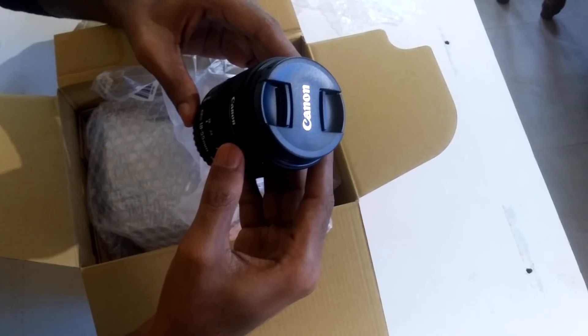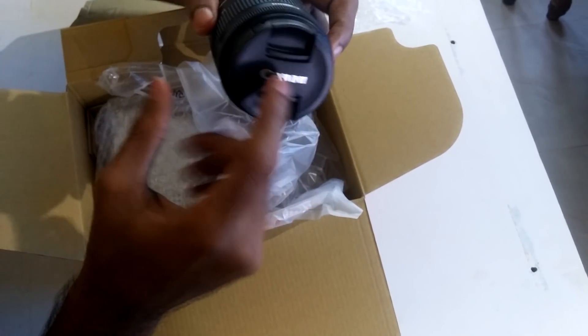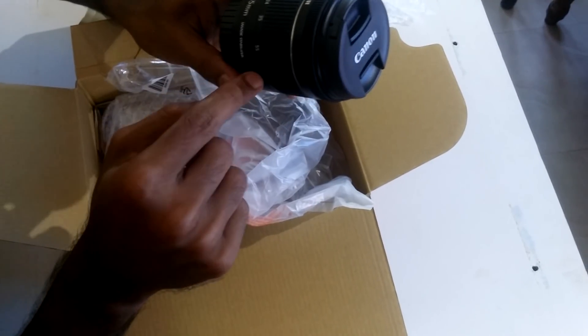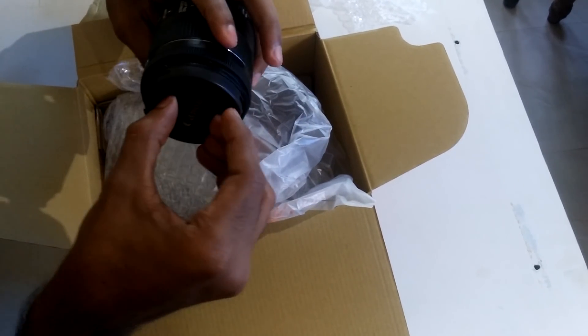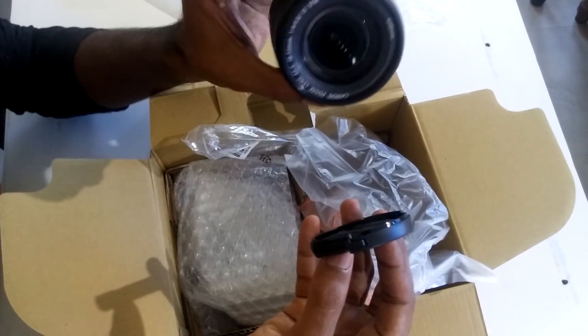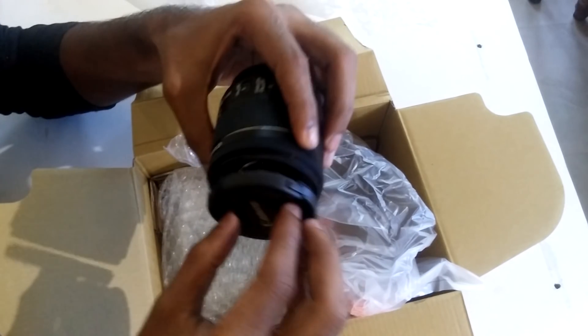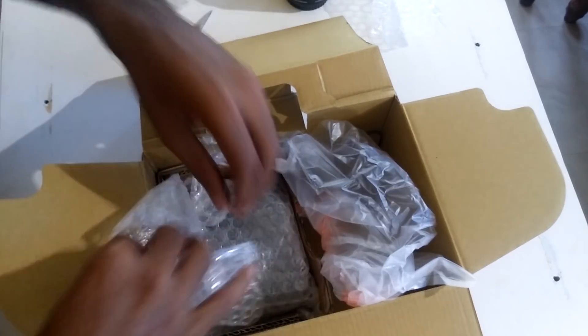We have the lens here with the EOS branding. It is an 18-55mm lens, so it's a zoom lens — a basic kit lens. It has image stabilization, with a switch for image stabilization, and also an autofocus and manual focus switch. The lens cap is easy to remove.